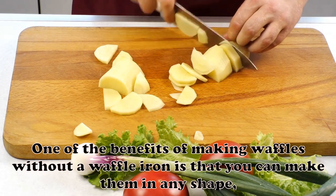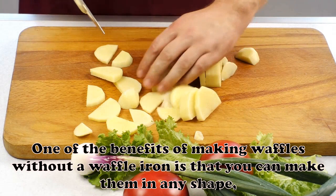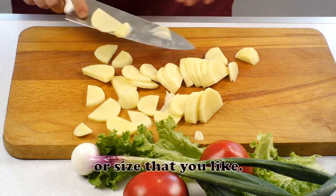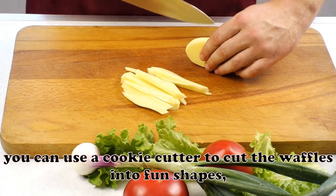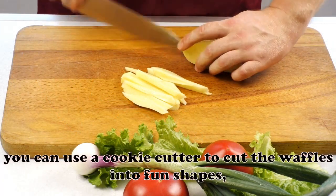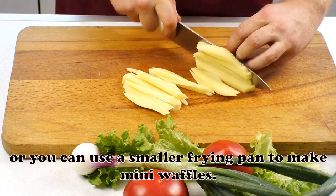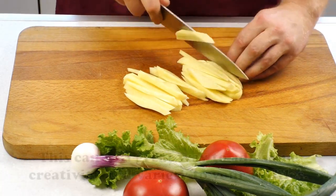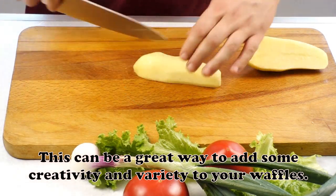One of the benefits of making waffles without a waffle iron is that you can make them in any shape or size that you like. For example, you can use a cookie cutter to cut the waffles into fun shapes, or you can use a smaller frying pan to make mini waffles. This can be a great way to add some creativity and variety to your waffles.